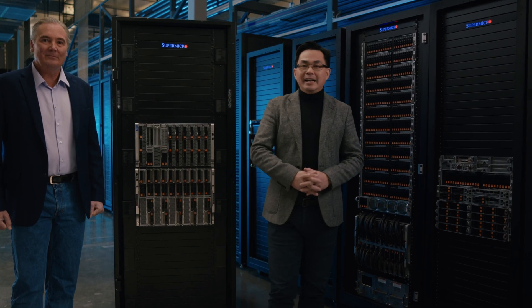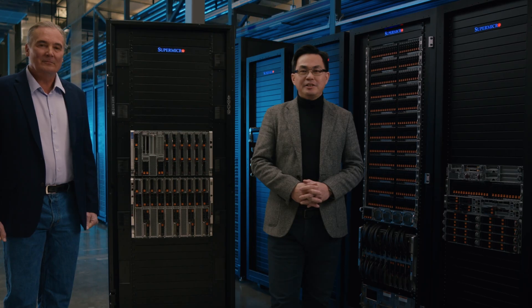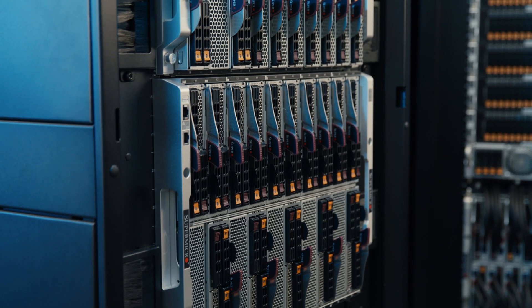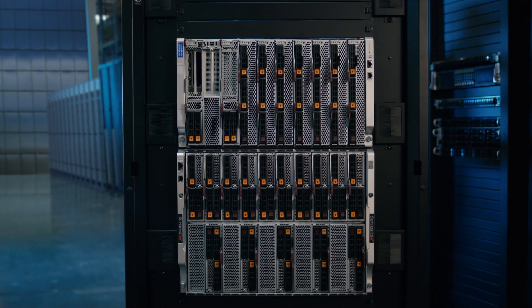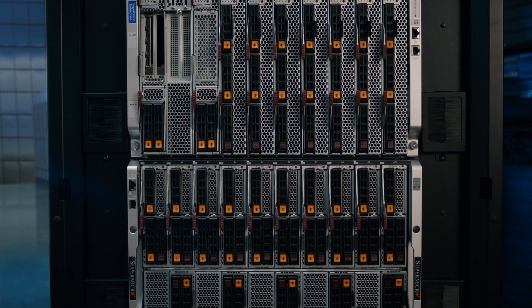Thanks, Bob. Superblade is a highly flexible and versatile green computing system. It is designed to meet the demands of digital transformation. Most of the components in the system, like the enclosure, power supplies, cooling fans, and networking modules, can all be reused to support future generation servers. It reduces e-waste. Customers can refresh faster to improve performance and lower the TCO.